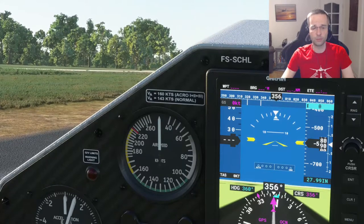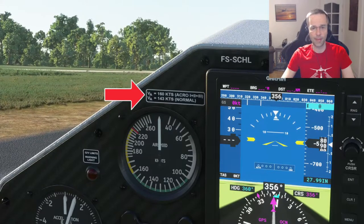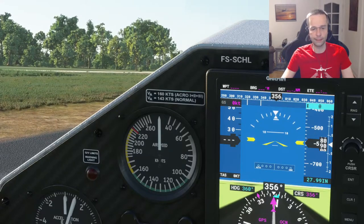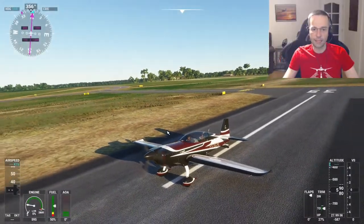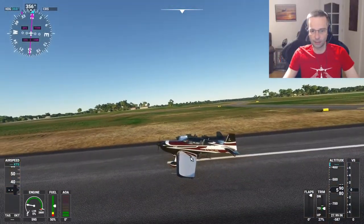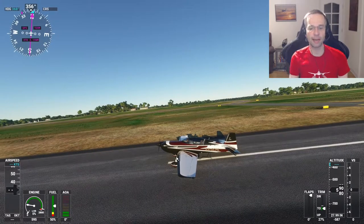The next thing I wanted to point out is that the maneuvering speed is listed right here on the panel. I'm going to do most of the maneuvers at 143 knots and sometimes I will go a little bit faster. Lastly, I just want to point out that this airplane is a tail dragger.